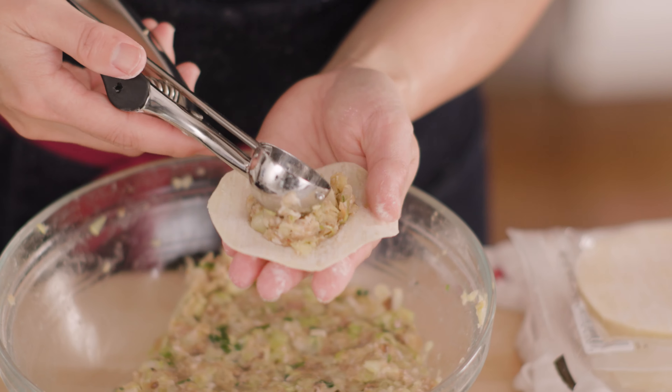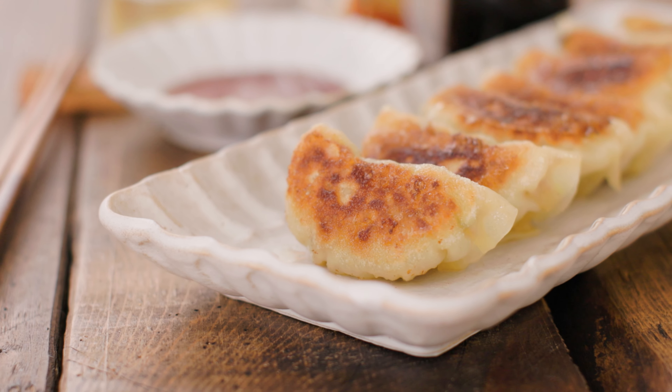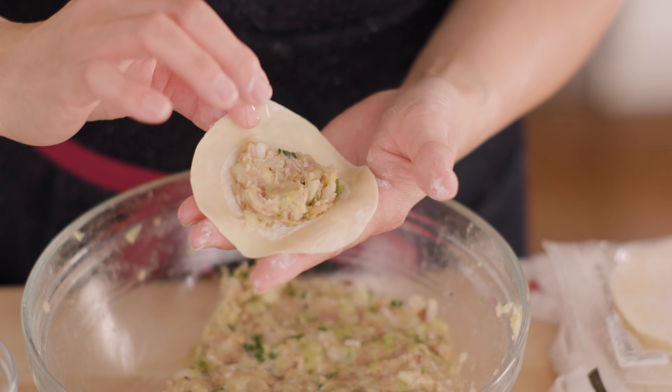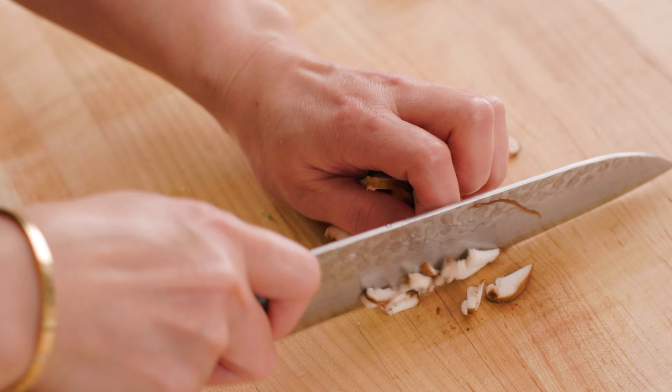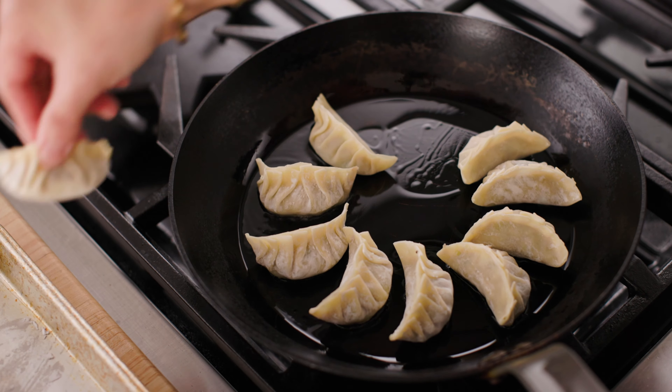I've been making gyoza since middle school, and it's one of the dinner menu items that my mom and I often made together. We stood in the kitchen and made countless gyoza while talking about life. I find comfort in recipes like this, and I hope you get to create good memories with your family and friends making gyoza.